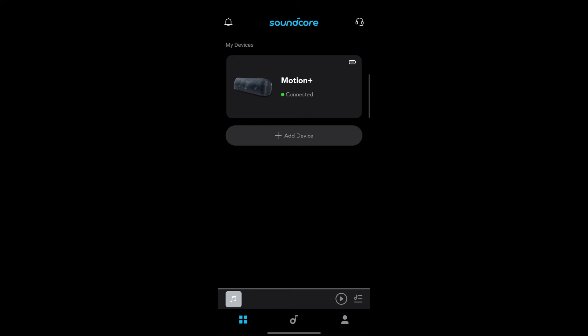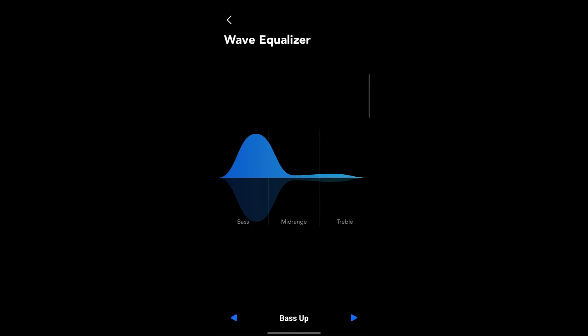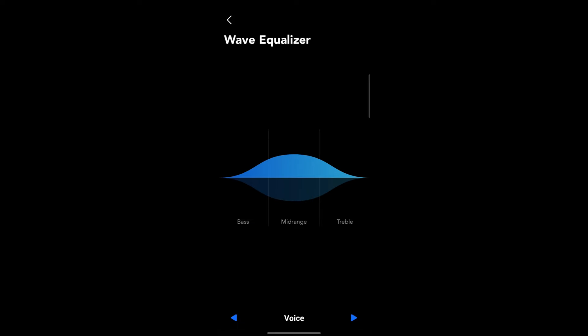Now, on to the sound quality. The Motion Plus is packed with two high-frequency tweeters, neodymium woofers, and passive radiators. This setup, combined with Anker's BassUp technology, delivers an impressive sound profile with deep bass, clear mids, and crisp highs. The speaker also supports AptX technology for high-resolution wireless audio.